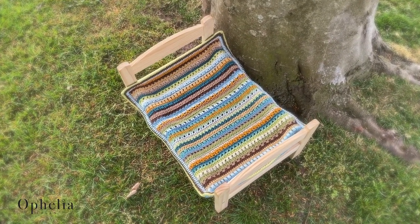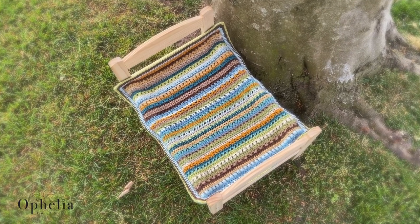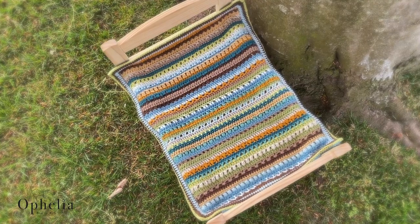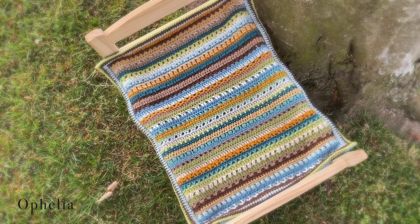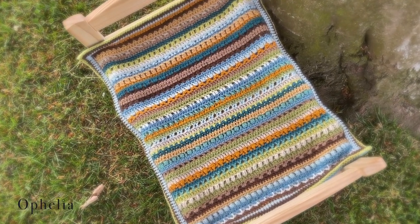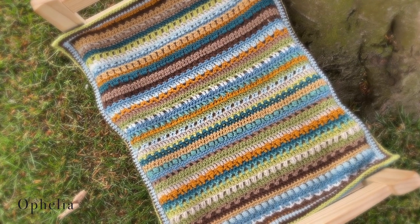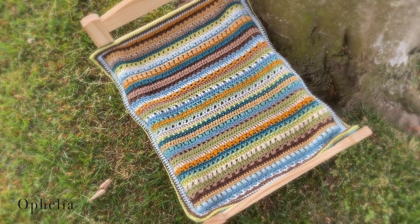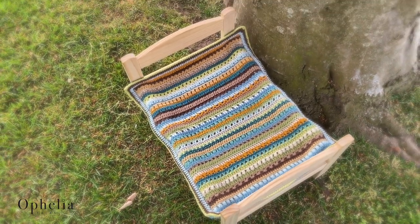I hope you enjoyed this video. I really loved trying to recreate this Lizzie blanket — a very popular CAL on the channel — with the Wendy Supreme. Thank you very much for watching and I will see you in the next video, bye!